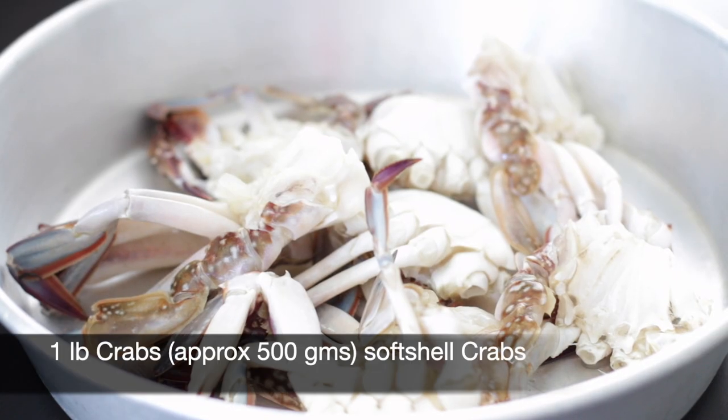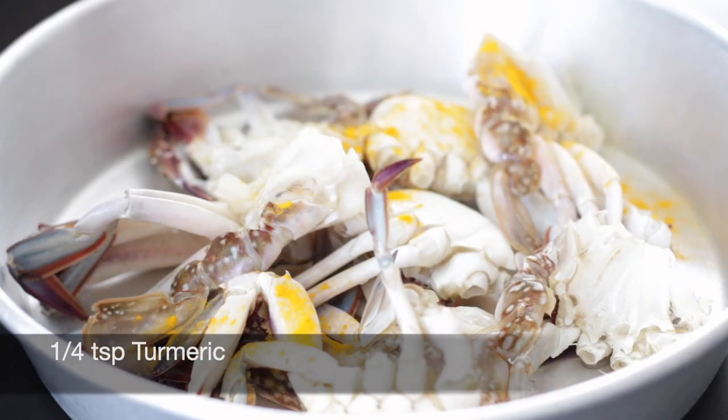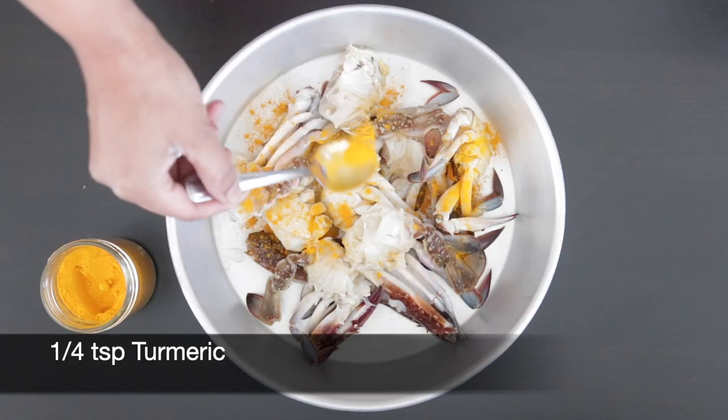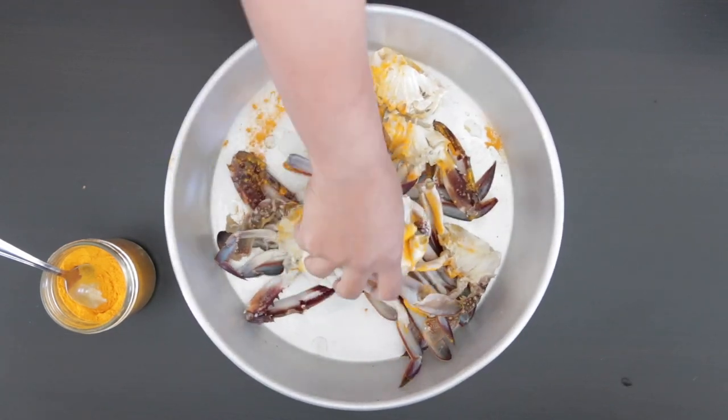I'm going to start with one pound of crabs. These are blue swimming crabs and they've been cleaned and cut into halves. I'm just going to add about a quarter teaspoon of turmeric and rub it all over the crabs. This is an antiseptic and it also adds some great color.